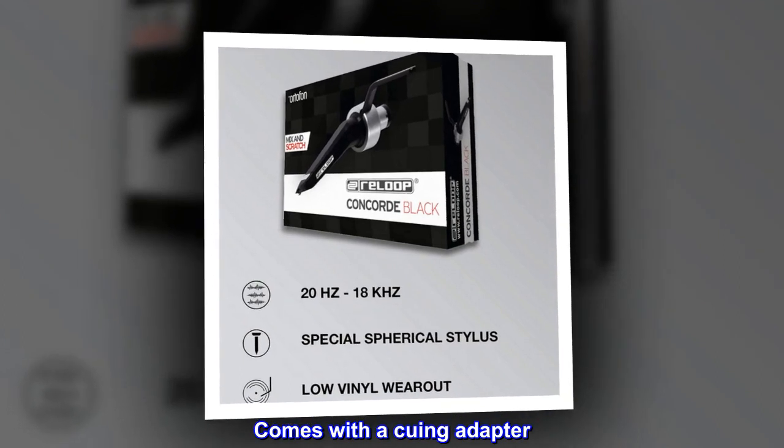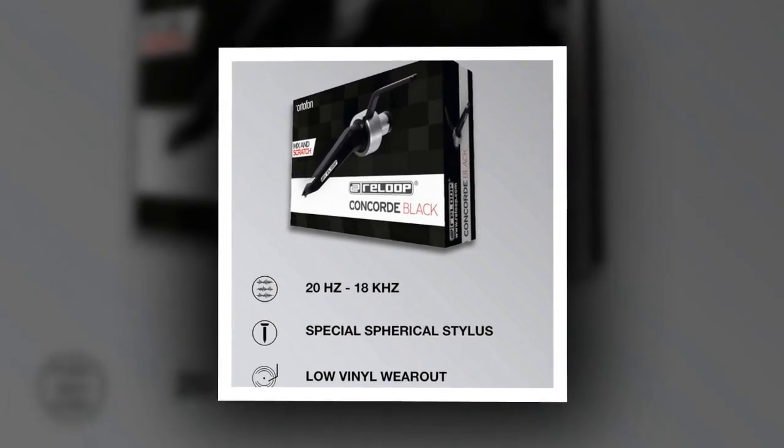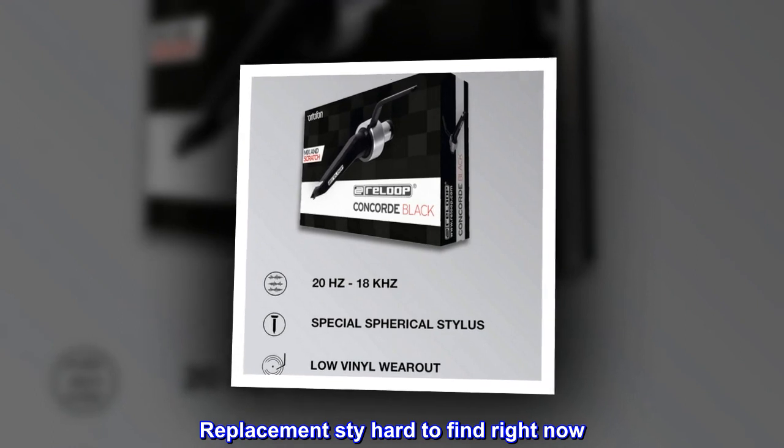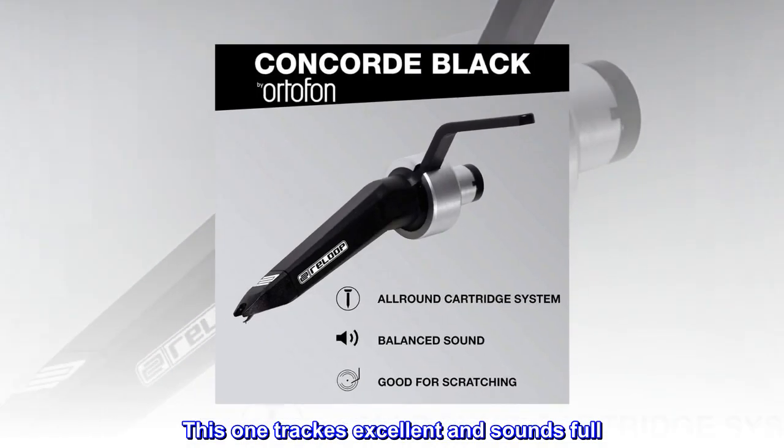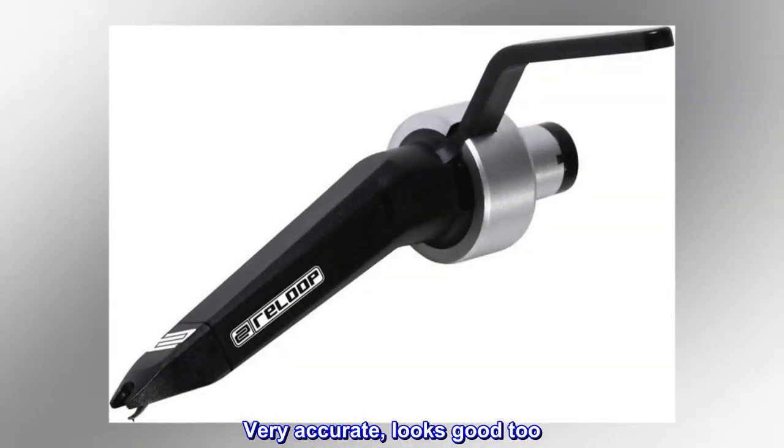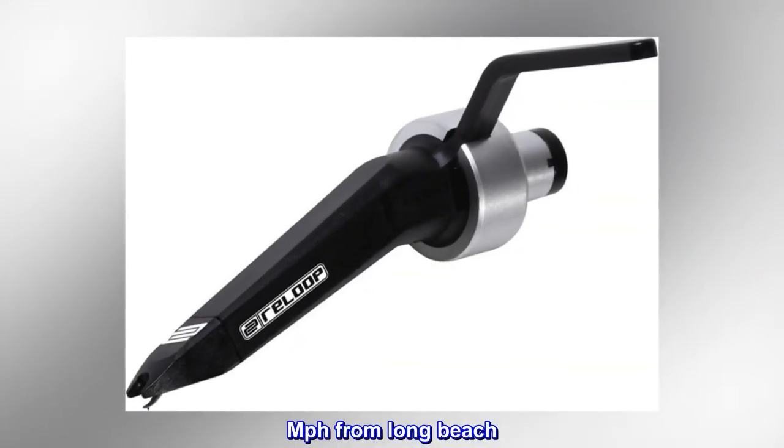Comes with a cueing adapter; replacements are hard to find right now. This one tracks excellently and sounds full. Very accurate, looks good too. — MPH from Long Beach.